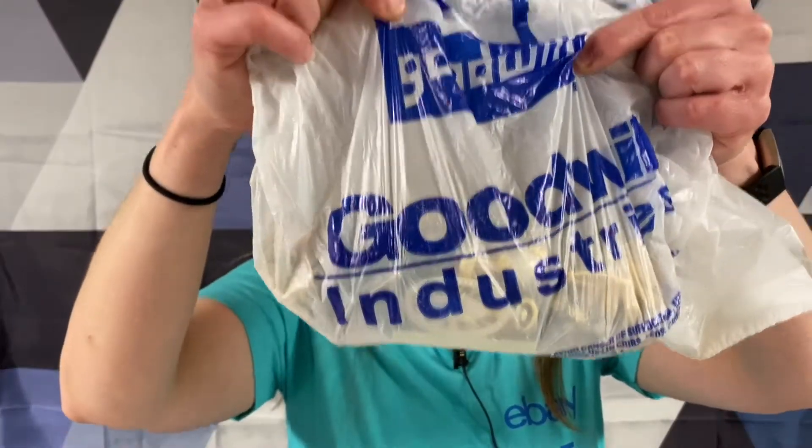Look at these little pink ones - we got little pink guys in here. Lots of them. Styrofoam. We got a bag - there's Goodwill on it. Wish me luck. Hopefully they don't poke me today.